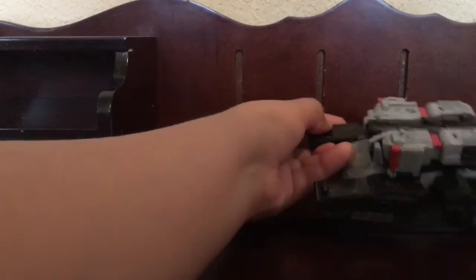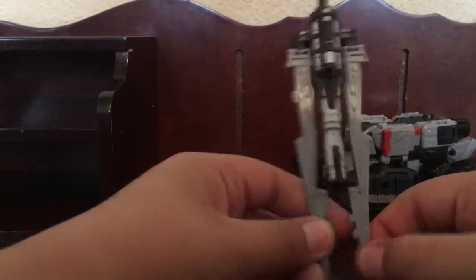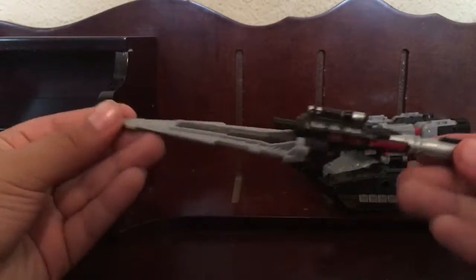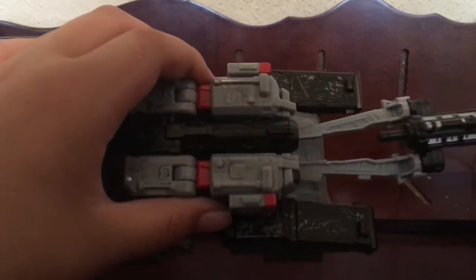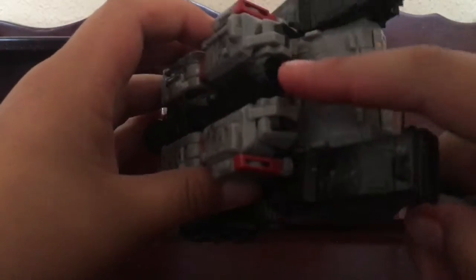Now for the sword — just un-peg this and then fold them all the way back until they peg again, so you're going to have something like this. Then come to the thing and just do what I'm doing — there's a little peg right here, a hole, and this is where this comes in.